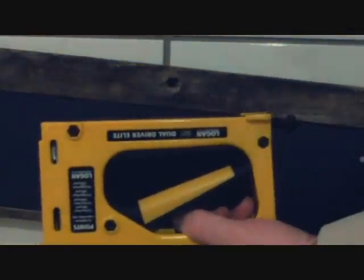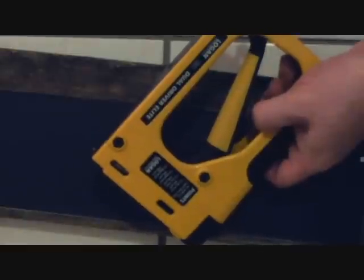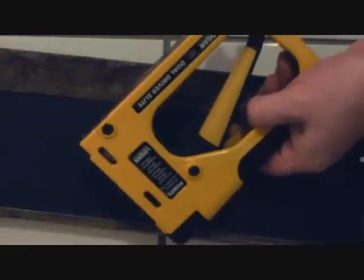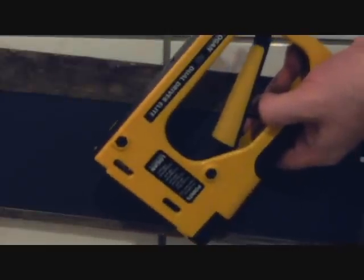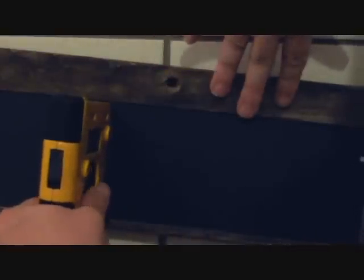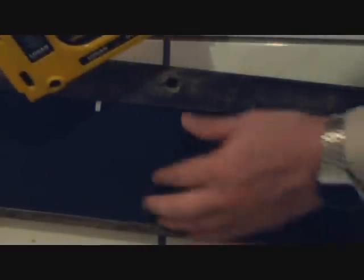I want to show you something. You can use glazier's points and putty to put your artwork into the window, but if it's a large enough area you can use one of these — a Logan Dual Driver Elite glazier point installation device. It looks like a staple gun. You can get it at most craft stores — AC Moore, Michaels has them, or your independent craft store can special order it. It works just like a staple gun: you put your point directly up close to the wood and fire. The point is bolted in tight, and you don't even need putty because these are rigid points that will not bend out unless you really force it.